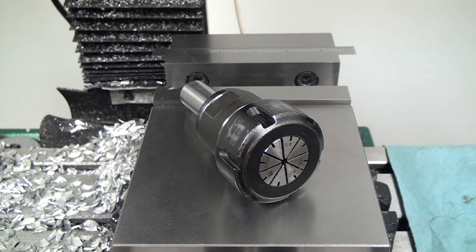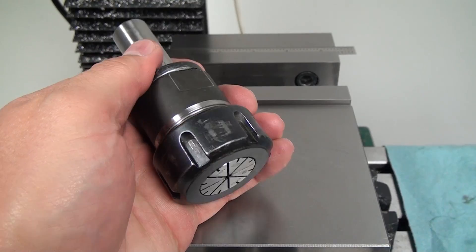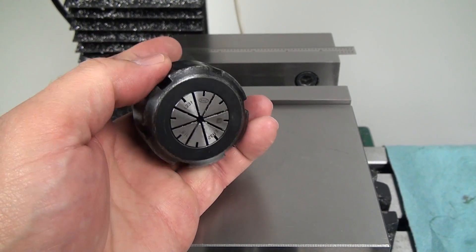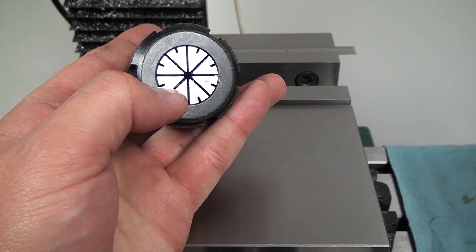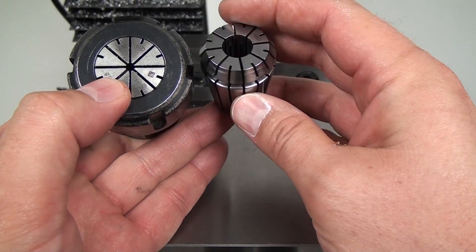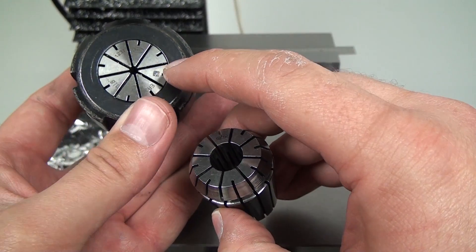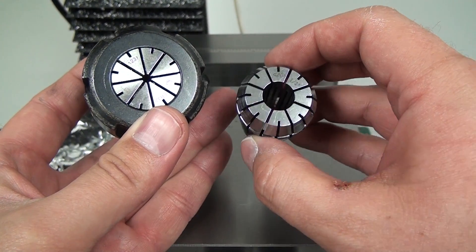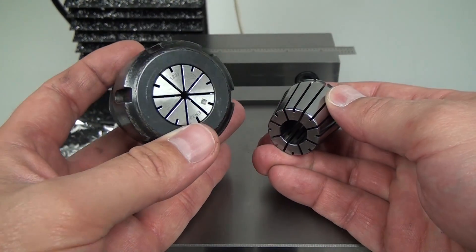When I bought my first collet chuck, which is this one, I decided to go with ER32 because it gives a really wide range of collet sizes. So this goes down to 1/8 inch, I think maybe even below 1/8 inch, and then personally I have as big as 1/2 inch, but I think they go even larger. This one I'm not sure where it came from — it says SYIC on it — and this one is from Shars. I've had pretty good luck with this collet chuck.